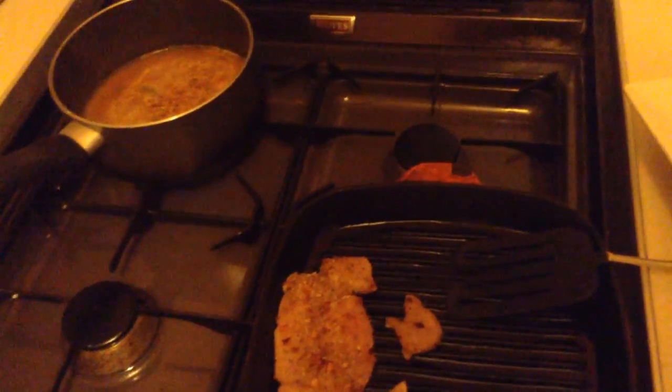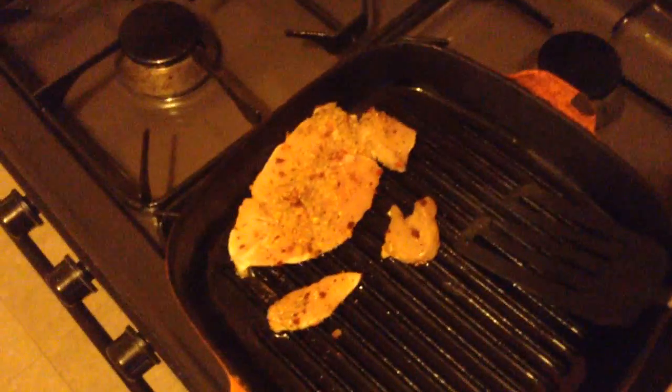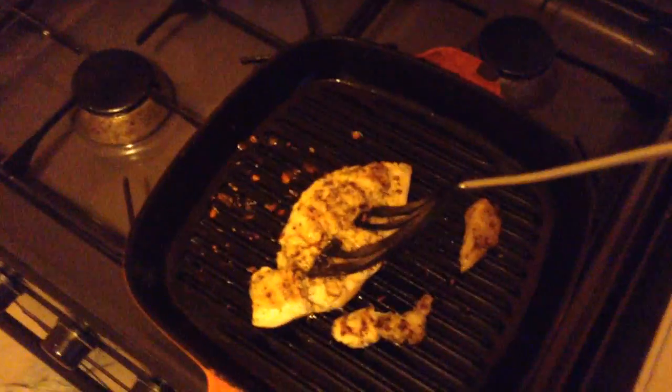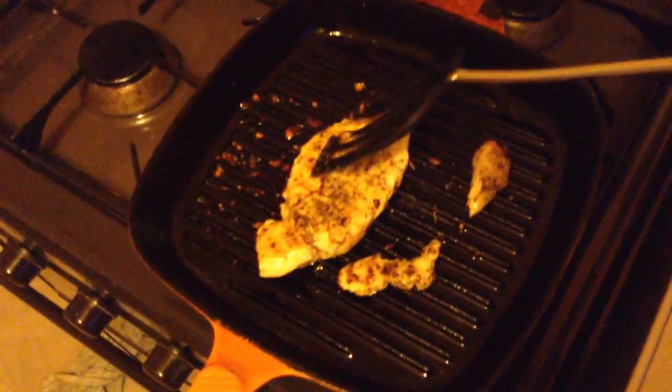Nothing worse than having problems with pork. Look, what we have here is chicken, and that means turn them down a little teeny-weeny bit. Sometimes you have a problem — what you've got to do is push it down and make it sizzle.